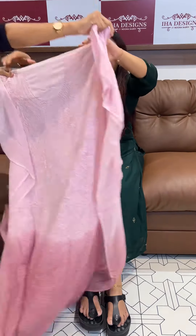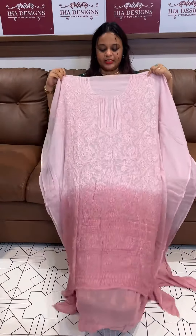Baby pink and dusty pink — beautiful baby pink tone and decent pink color.